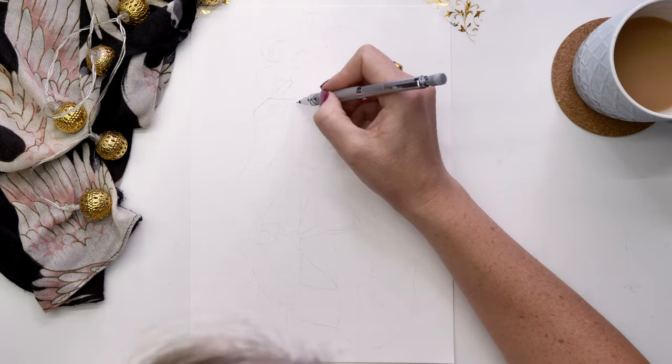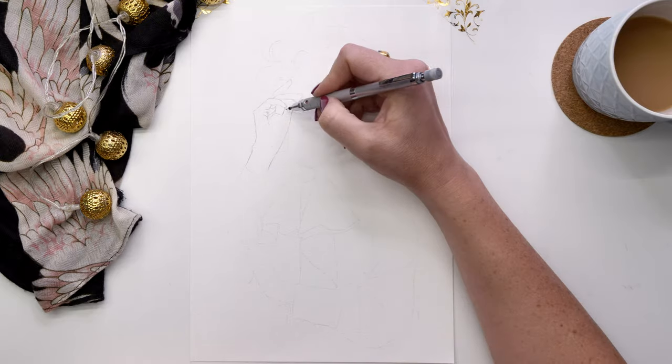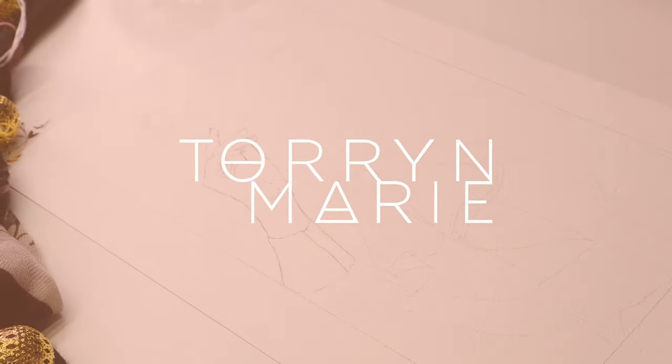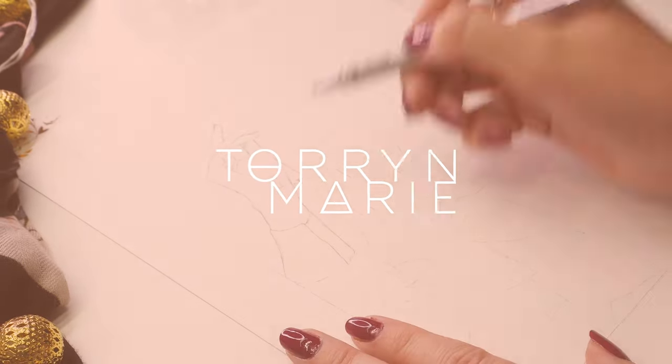Hi everyone! In today's video I am showing you some sped-up action of me working on three different art pieces, each created in different mediums. I thought I would tell you a little bit about each one and what I'm actually doing, and hopefully you pick up some tips along the way or at least enjoy watching the process.